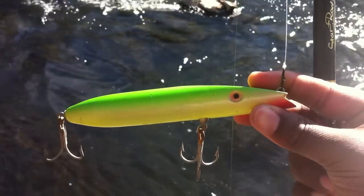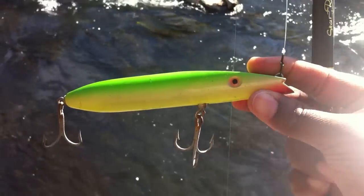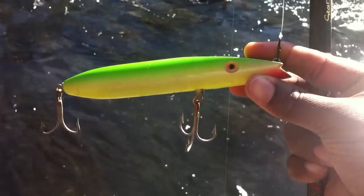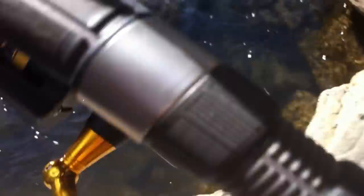Here's a SuperStrike Zig-Zag darter. I think I did this one before, not this color, but we're going to see how this one swims. SuperStrike — I believe they call it a Zig-Zag.